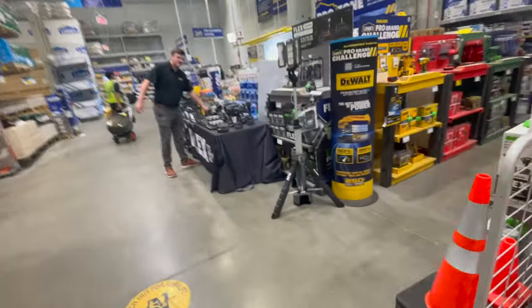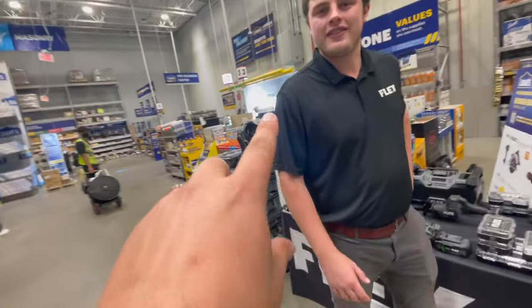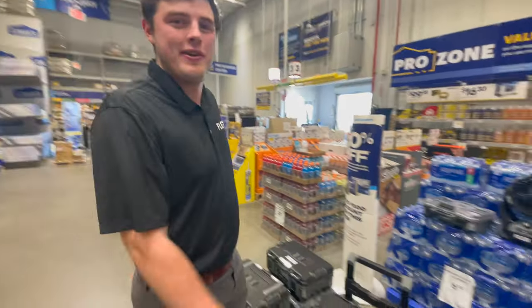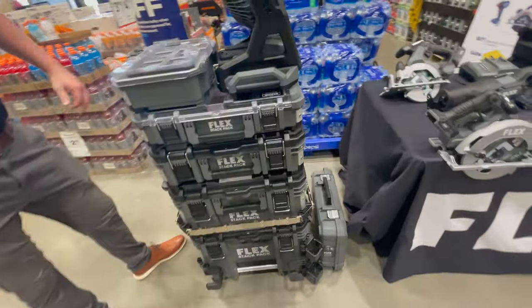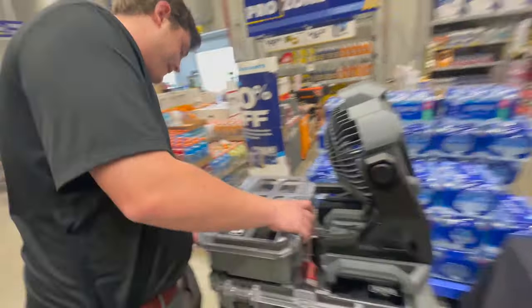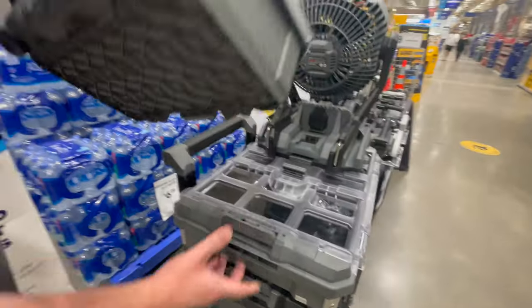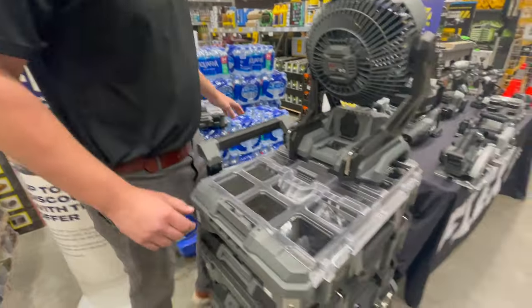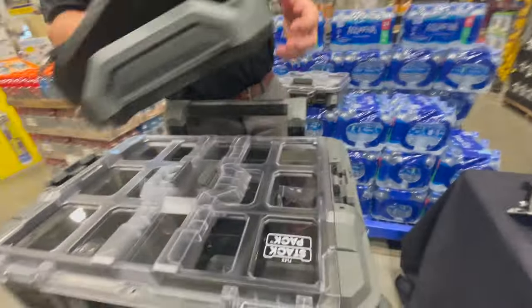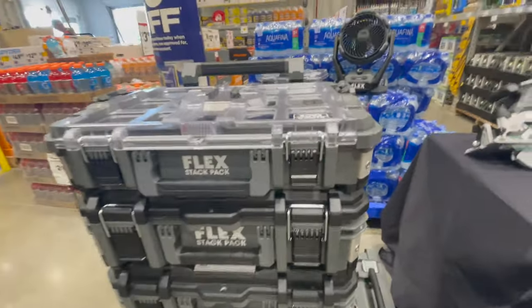A Flex rep is here — he just showed up, so let's see what Flex's display looks like. He has the Stack Pack. His name is David, a sales rep you'll see around in most stores. The Stack Pack attaches to the top with an easy side click to remove — just click down with your thumb and lift up. You get attachments such as the fan, which clicks on the same exact way. There's also a top box.